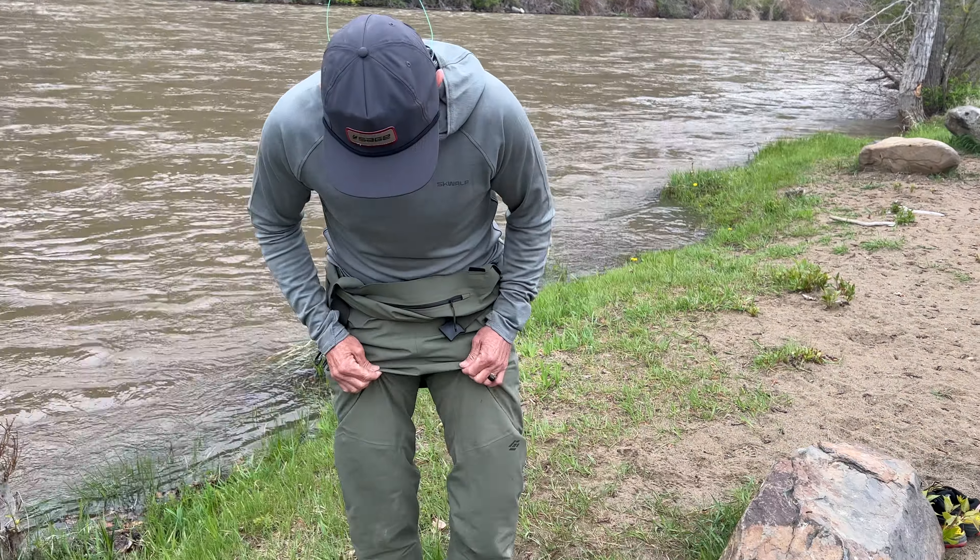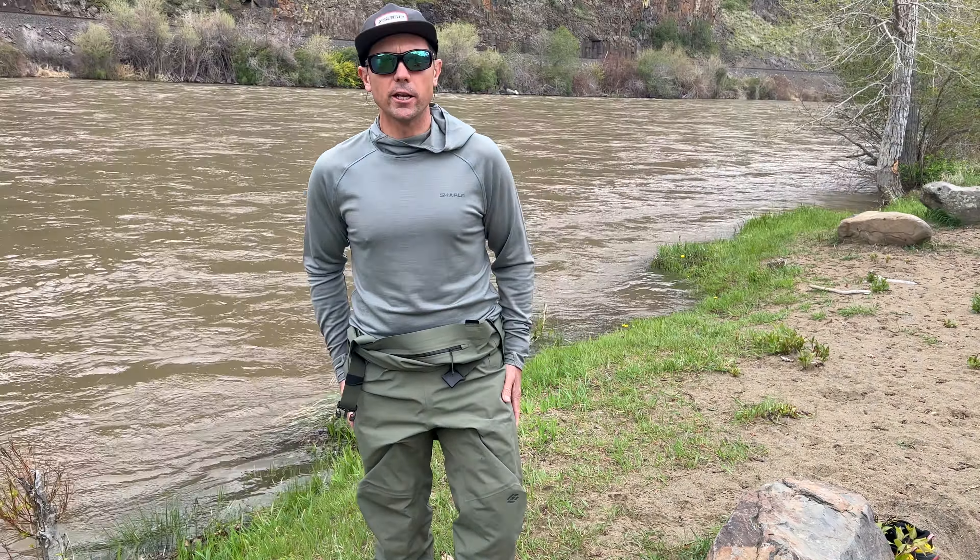Hey, it's Joe at Red's Fly Shop. I'm going to do a re-review on the Squalla Carbon wader that I started wearing over the winter. The reason I want to do a re-review is I've got a lot more days on them now.